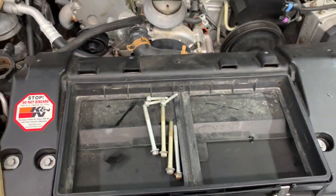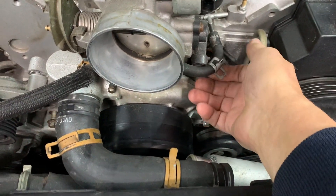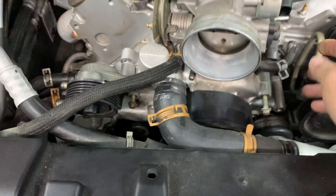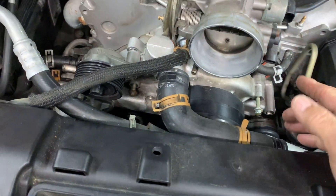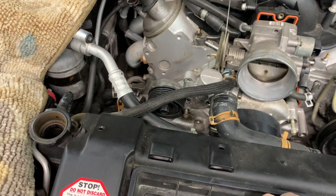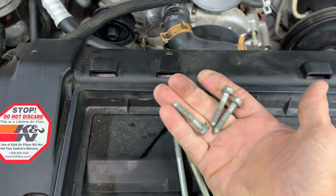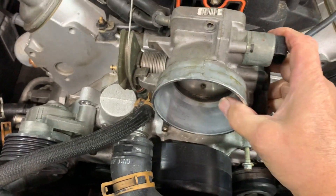Once the coolant is drained, do the throttle body hose right here. Remove the clamp and pull it off. Unplug the IAC and TPS, then remove the three bolts that hold it onto the intake — they have 10 millimeter heads on them.